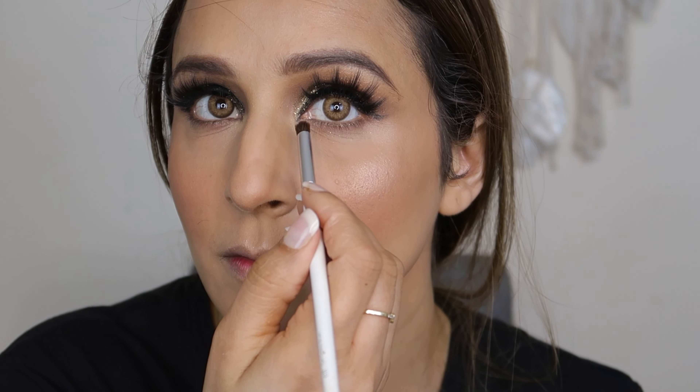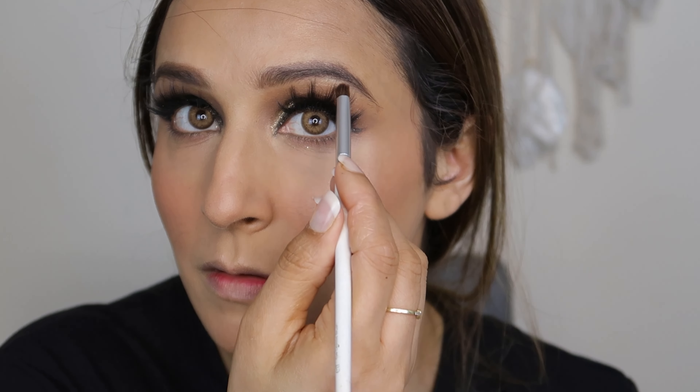For the highlighter, I'll be using Wet and Wild After Sex Glow Highlighter — this is a pink shade. Look at that glow — it's a very beautiful, subtle glow. I'll put it on the inner corners, the brow bone, the cupid's bow, and the tip of the nose.